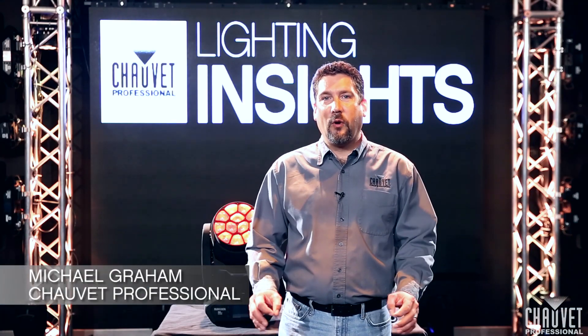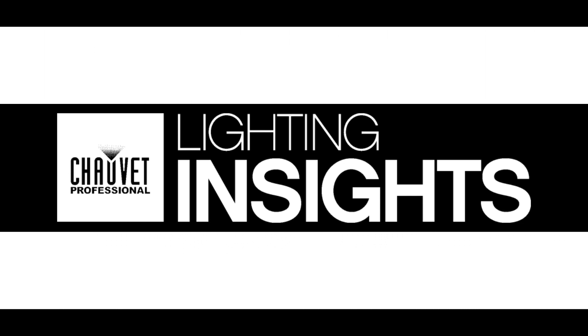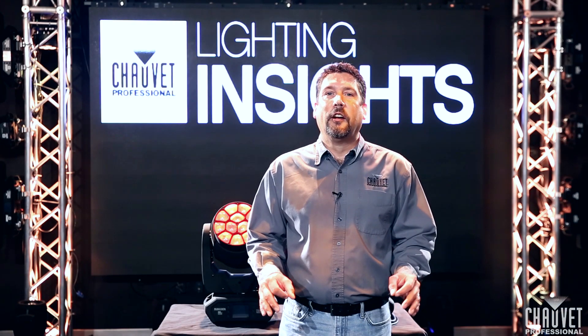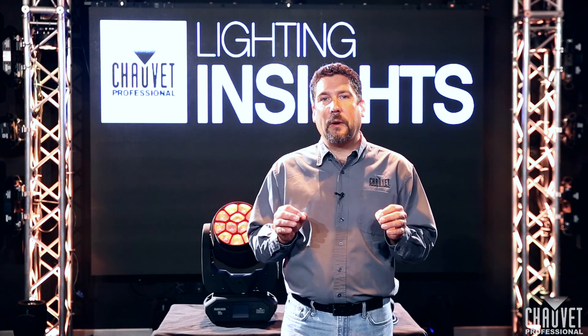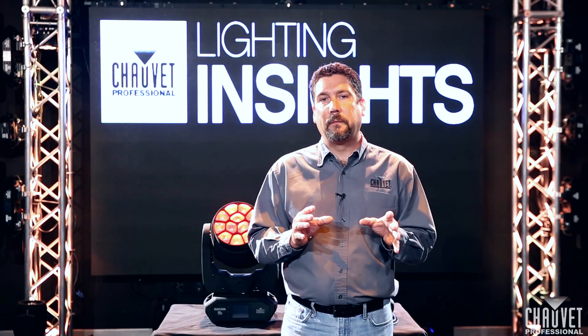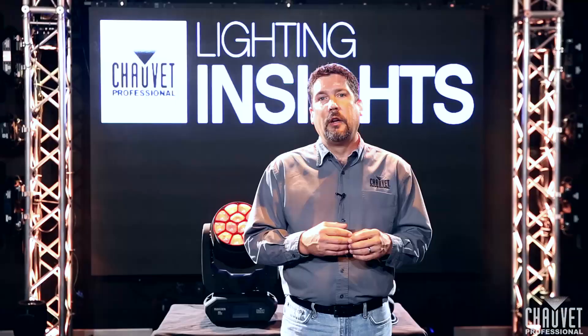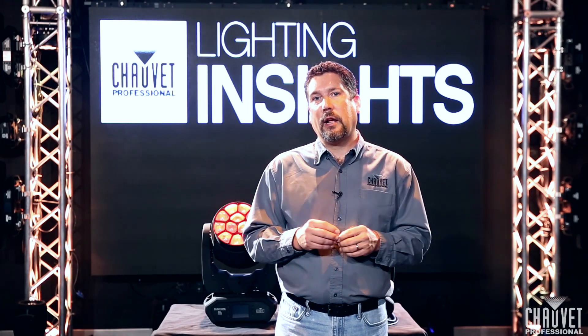Hi, I'm Mike Graham, and welcome to Lighting Insights. Today we're going to be talking about something that's new and kind of cool in the industry. We're going to be talking about the ability to control a single fixture over multiple protocols — having the ability to not only control your movement off of a console, but control your pixel mapping from a separate source. In our Maverick MK2 wash, we have the ability to do this, so let's go check it out.